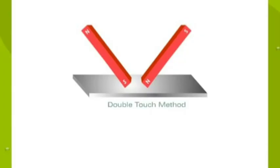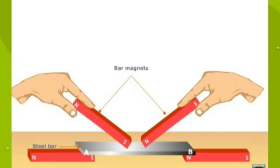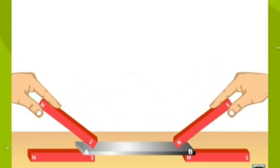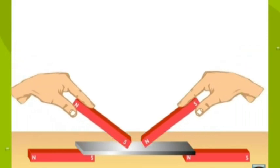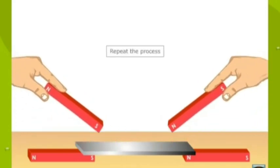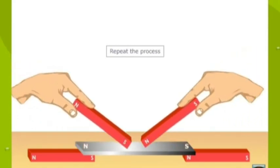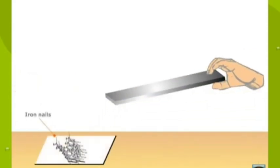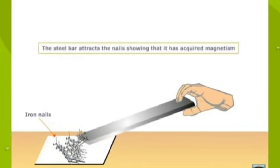Double touch method. Place a steel bar to be magnetized on two bar magnets. Now place opposite poles of two strong magnets at the middle of the steel bar. Move the magnets toward the opposite ends of the specimen, keeping the magnets inclined. On reaching the opposite ends, lift the magnets and place them back to their respective original positions. Repeat the process. The polarities developed at the ends are opposite to the polarity of the pole used for magnetization. Place some iron nails on the table and bring the steel bar near them. The steel bar attracts the nails, showing that it has acquired magnetism.